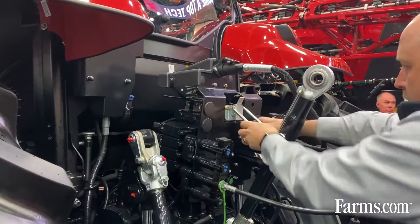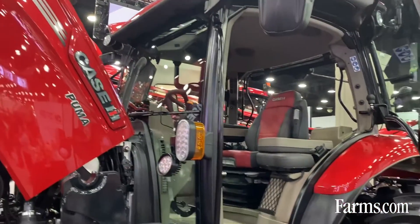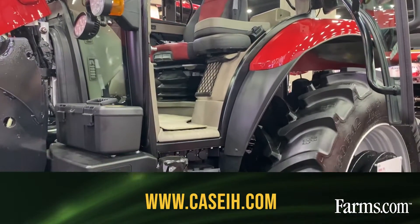Really a lot of nice changes on the short wheelbase Puma 150 and 165 models, and the Maxim multi-controller models also have these changes. For more information on these updates, visit caseih.com or stop by your local dealer.